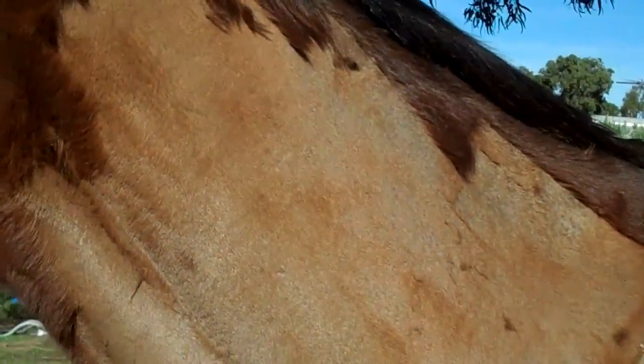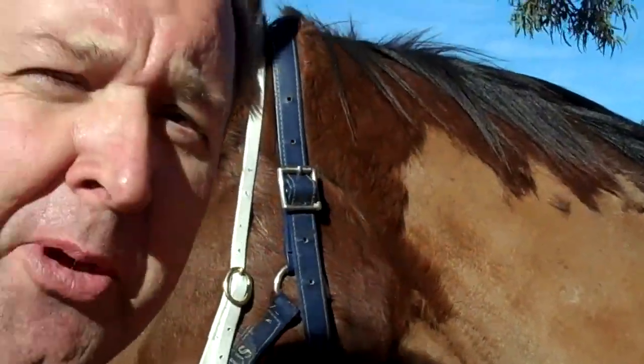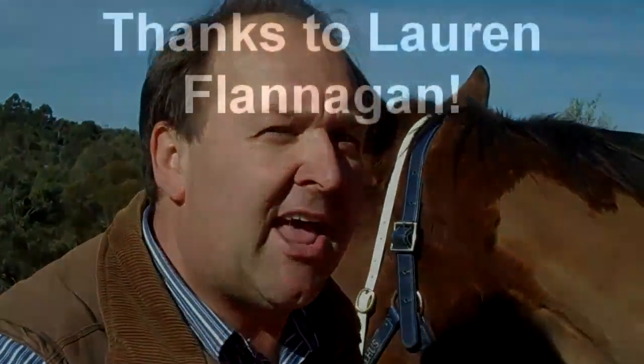And of course, they look absolutely super. So there you go. If you've never seen it before and someone asks you about clipping, now you know.